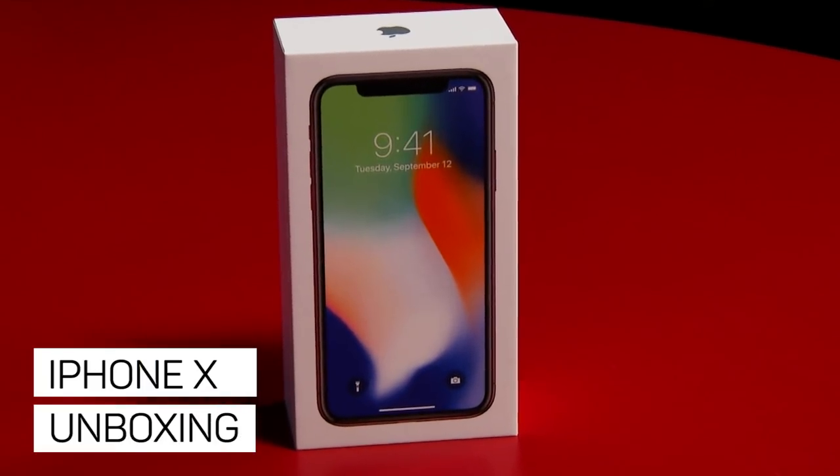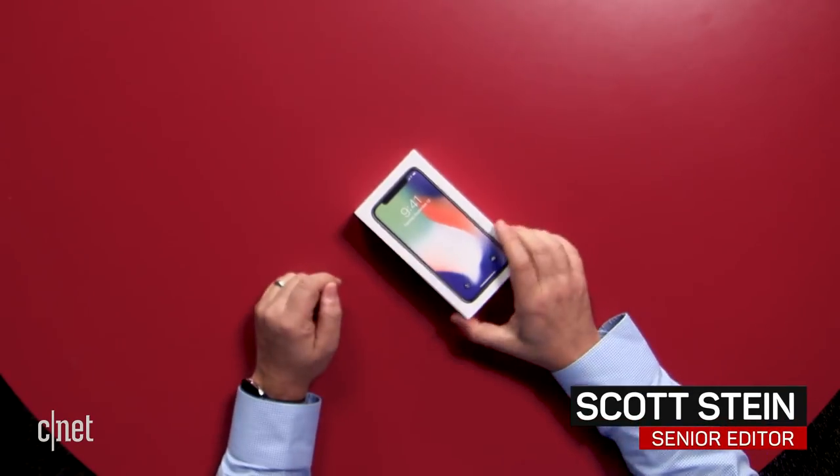The iPhone X may be landing in your hands very soon, and if you're curious what's inside the box, this is an iPhone X, and we're going to unbox it and show you what's inside the packaging.